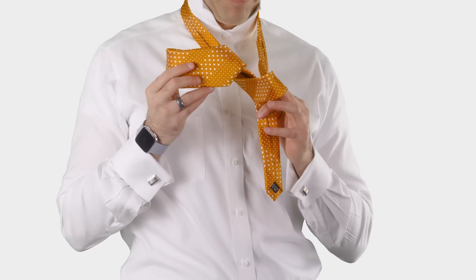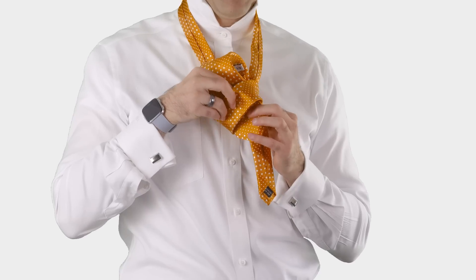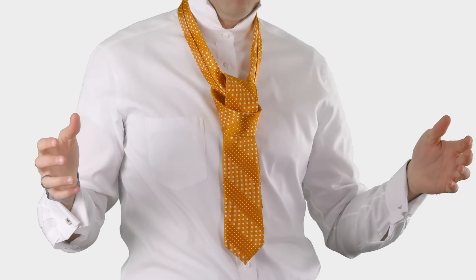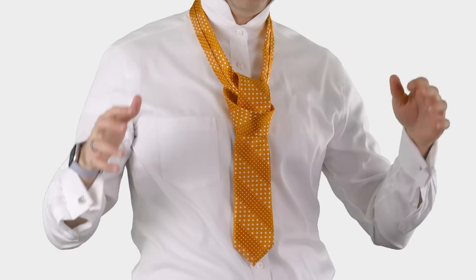Now I'm ready to complete this knot by taking the wide end and putting it down through that front piece — remember that I left a little bit open. So now you're done. This is the knot. Literally you could just pull it tight and you'd be done.